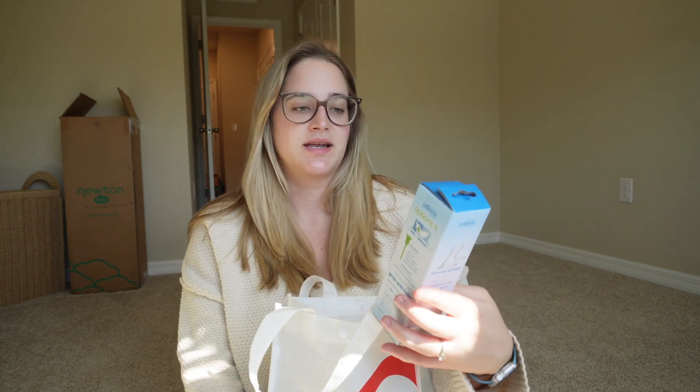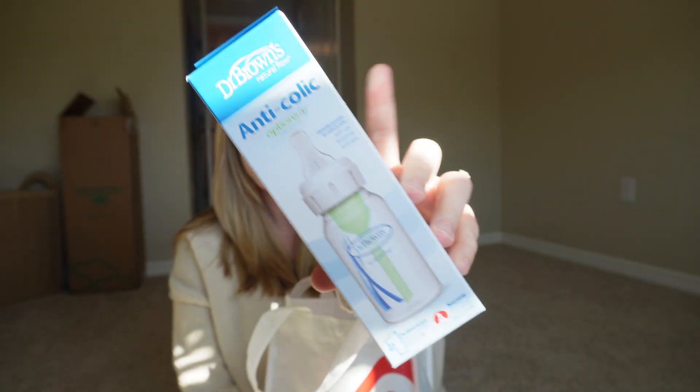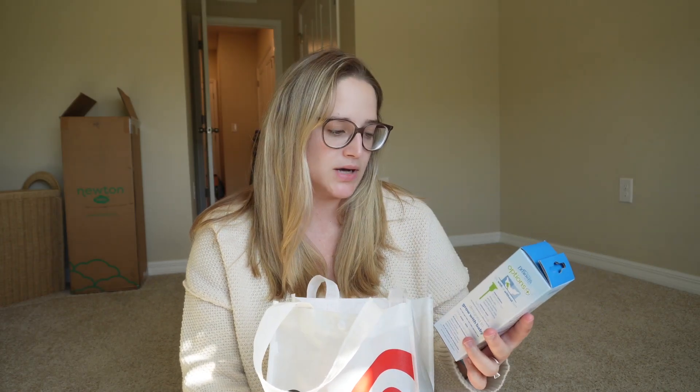The next thing is a Dr. Brown's anti-colic bottle. I believe this is like the most common item we've gotten in baby boxes. I'm not sure which other box we also got this in, but it's always nice to have extra bottles.